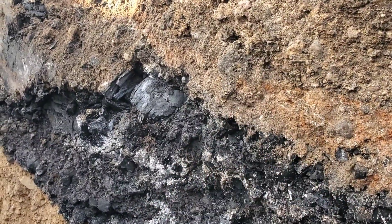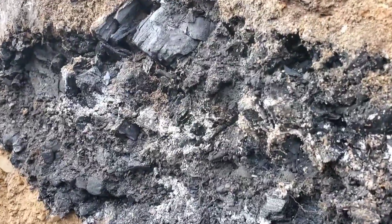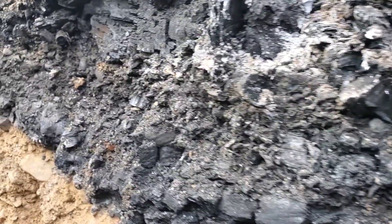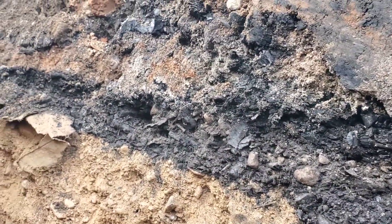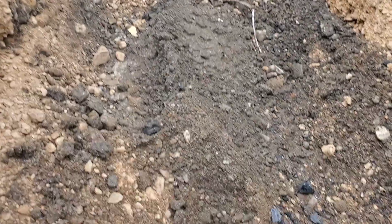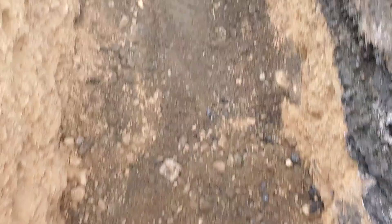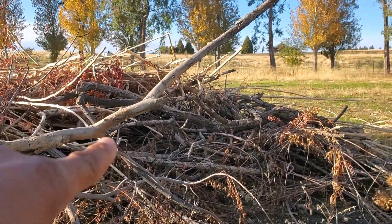And then when I backfilled over the top of it, this is the fill that went back in over the top of that trench. But it's pretty cool — it still tells a story. We're going to make a new story in the trench that I'm standing in with all of this material out here.